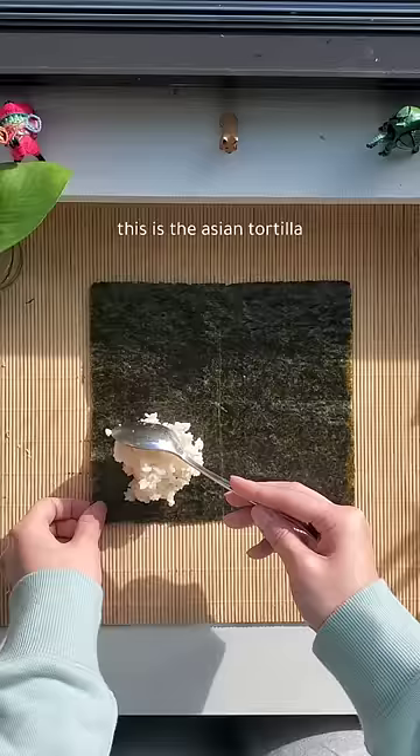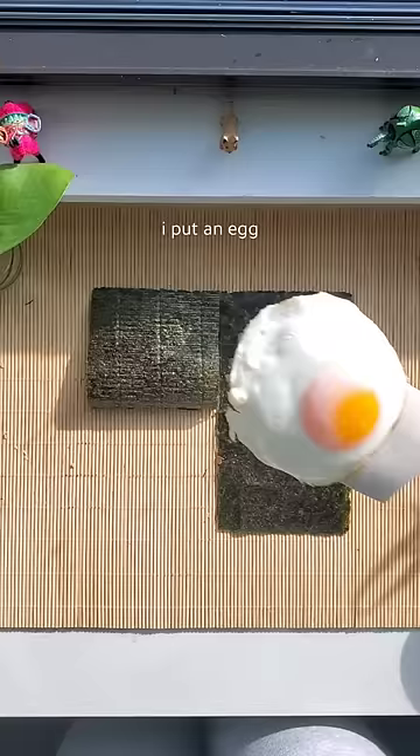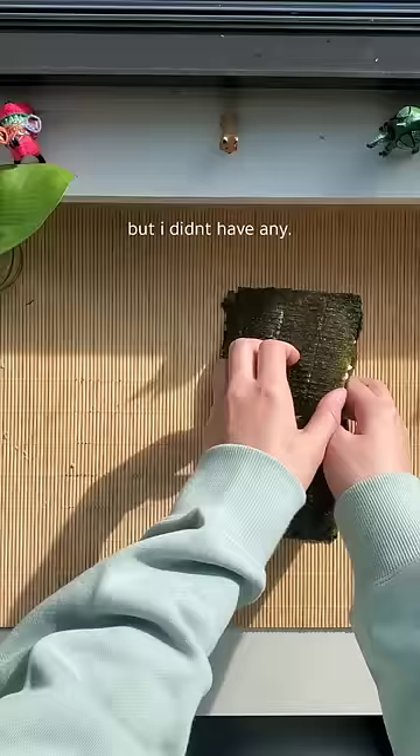I put some rice, furikake, and an egg. If I had some spam, I would have put some spam, but I didn't have any. Then I put some more rice and kimchi.